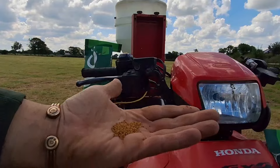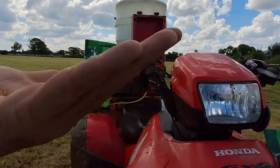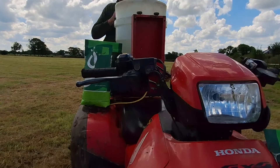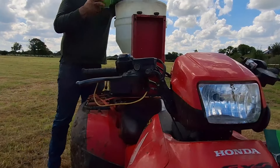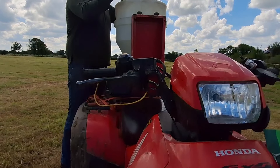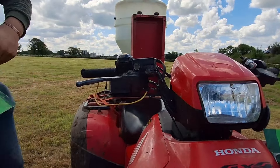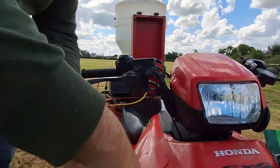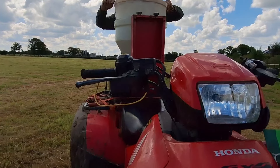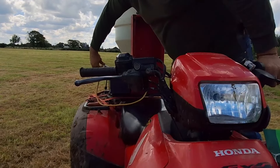I don't know if you can just see how fine that seed is. I'm going to run a bit nearer - with the very small seeds. That's for how fast to go - I have no idea, so it really is just trial and error. We've simply just got a car battery, crocodile clip, flick it on and it should start spinning.